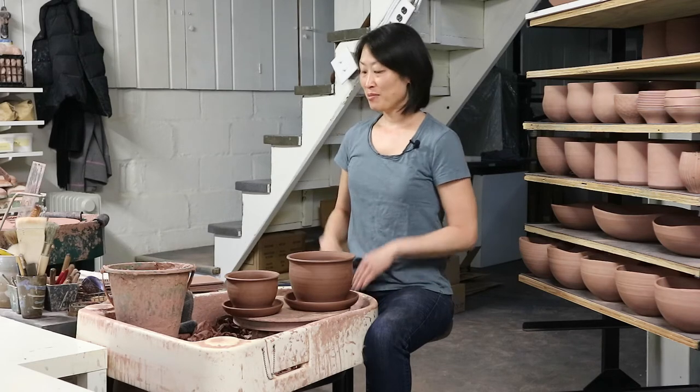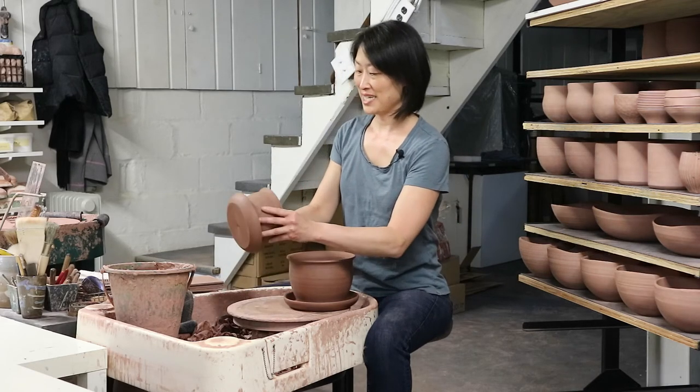Hi, I'm Mia Rhee of Good Elephant Pottery, and this is the Intermediate Wheel Series. Today we are making planters with an attached saucer.